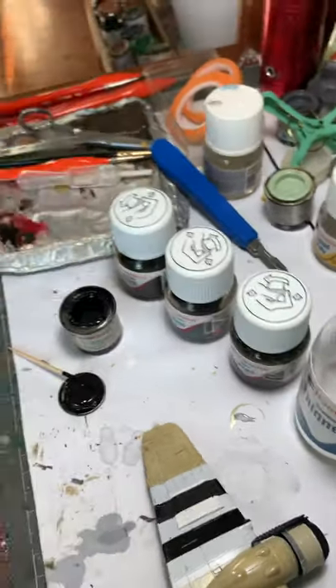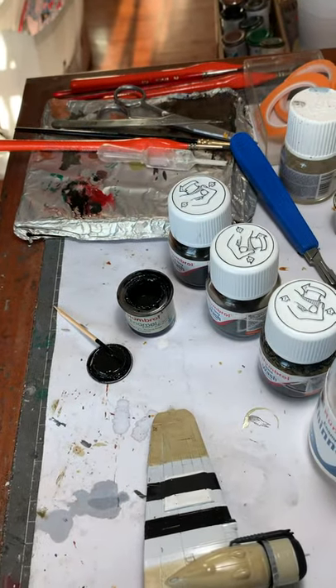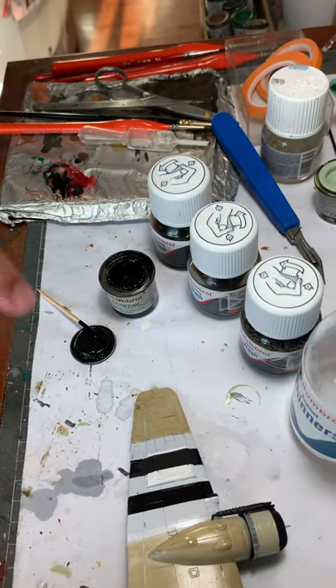Alternatively, you can always use Humbrol Enamel Black gloss. It has to be gloss because that's the one that will give you the panel lines.